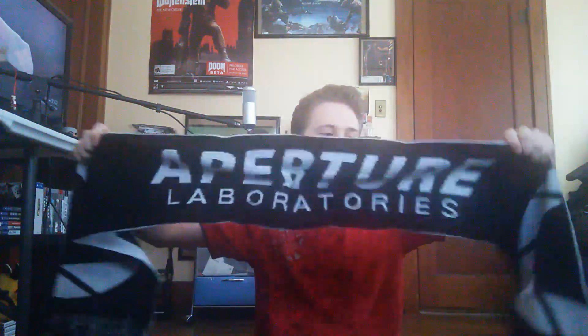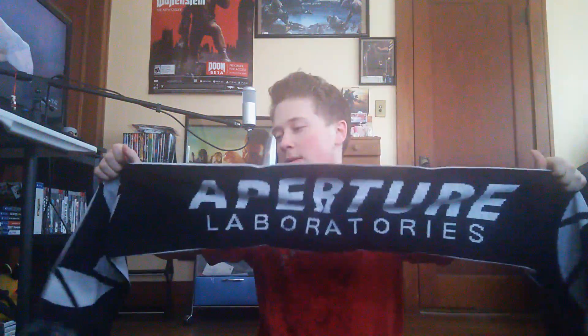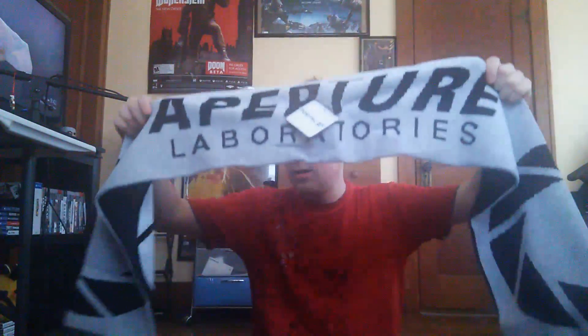And then it looks like, for the last item besides the t-shirt, we got something Portal 2 related. It looks like it's a scarf — it is a scarf. And it says Aperture Laboratories on it. That is pretty awesome. I honestly love this — this is awesome. It says it on both sides, with different colors on both sides. Portal 2 is amazing. I actually don't own anything Portal 2 related, so this is really cool. I like that a lot. Looking at the card, it looks like the scarf was the Arcade Certified Product of the Month.